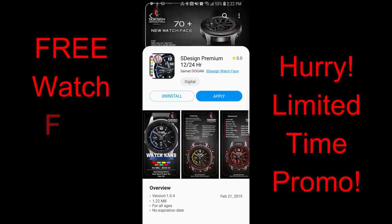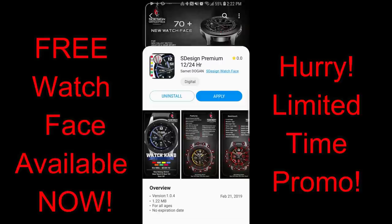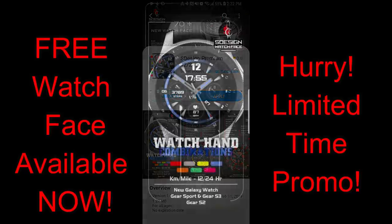Hey guys, welcome back to Jibber Jab Reviews. Thanks for tuning in to the latest review today, and I hope you guys are in the mood for more freebies, because we've teamed up with S-Design to offer the Jibber Jab family three promos for three different watch faces.